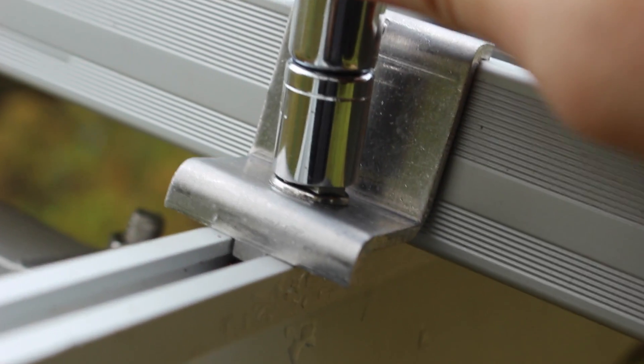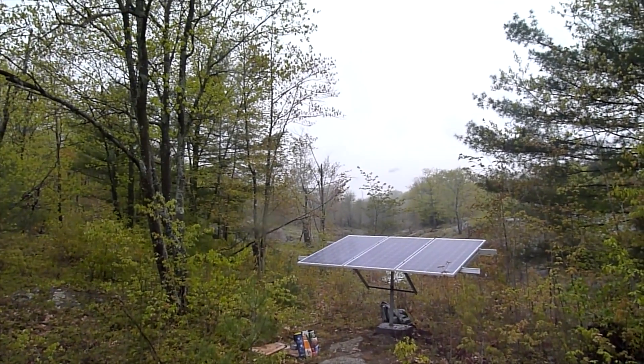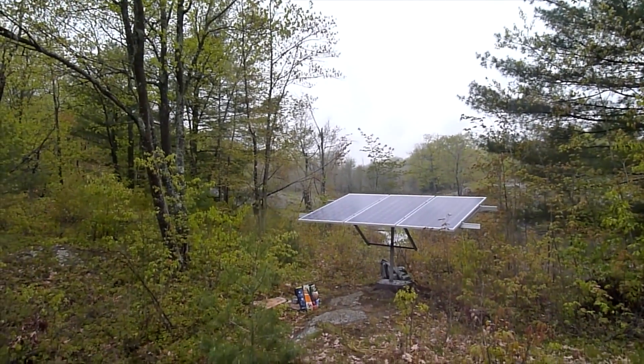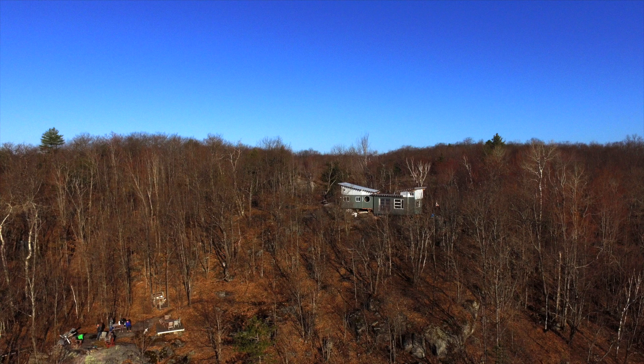We're just waiting a couple more parts for the actual solar setup, and as soon as I get those and get it installed, I'm going to put that video up as soon as I can. I'd like to thank everyone for watching us, and if you have a second please give us a thumbs up, subscription, and share with your friends. We're up to almost 2,500 subscribers and we're pretty excited about that. So if you guys can tell your friends, that'd be great. We'll see you next time on Ontario Lakeside. Thank you.